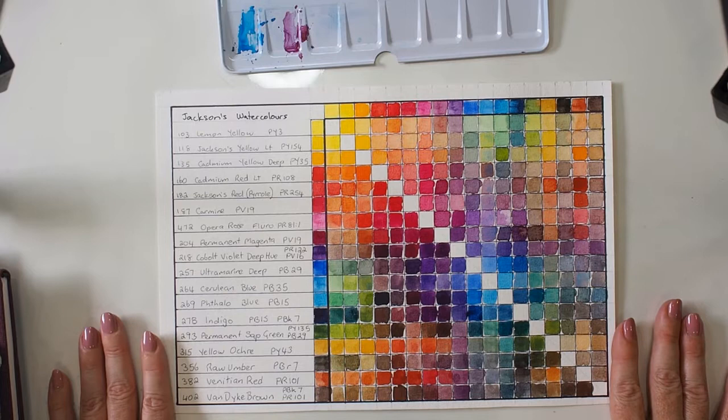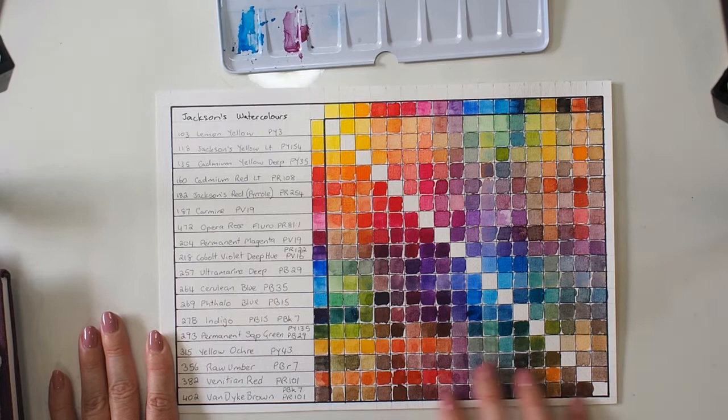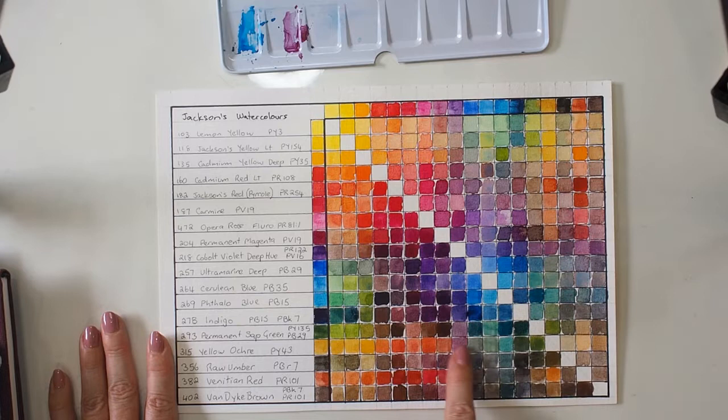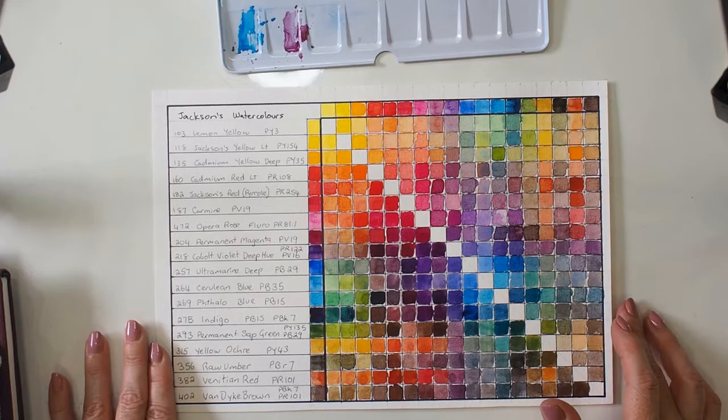You can see really decent bright mixes available from the colors I chose. The greens are really, really bright, I've got some gorgeous violets and pinks, and the neutrals are really quite good — an excellent range of colors to be honest.